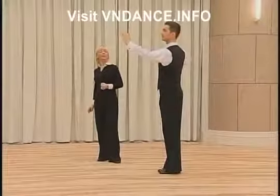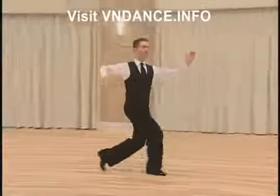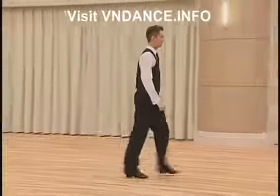The timing will be: one, two, three, one, two, three, one. That was all the information for the man.